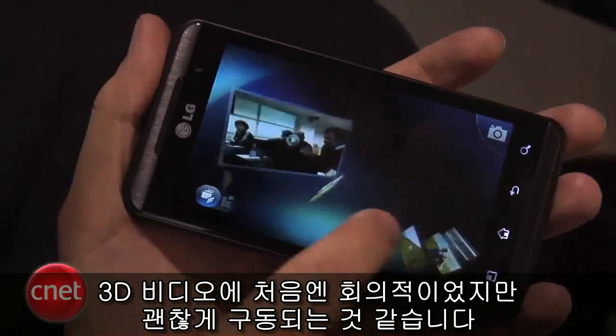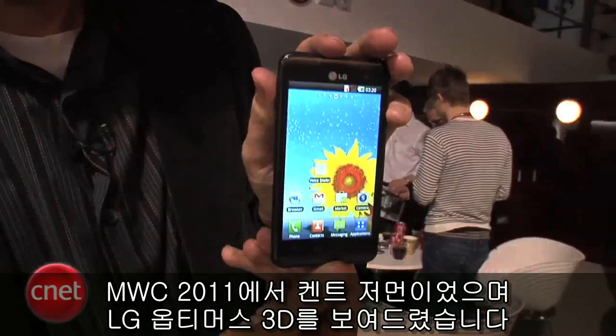All in all, it does look pretty cool. Like I said, 3D video — I was pretty skeptical about it — but it seems like it works well. I'm Kent German from Mobile World Congress, and this is the LG Optimus 3D.